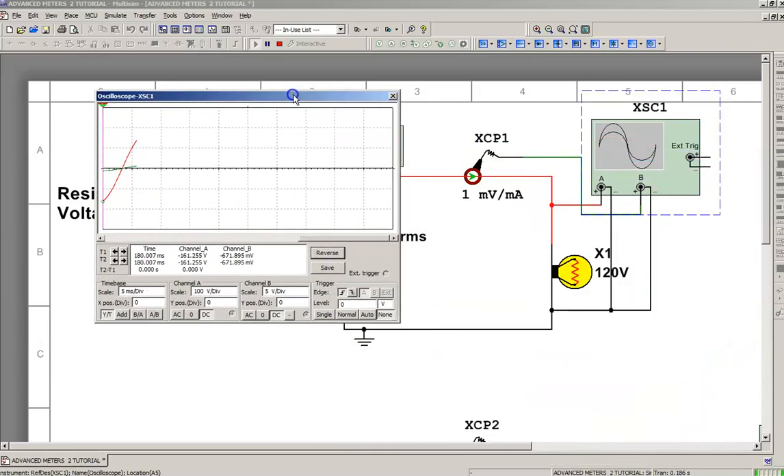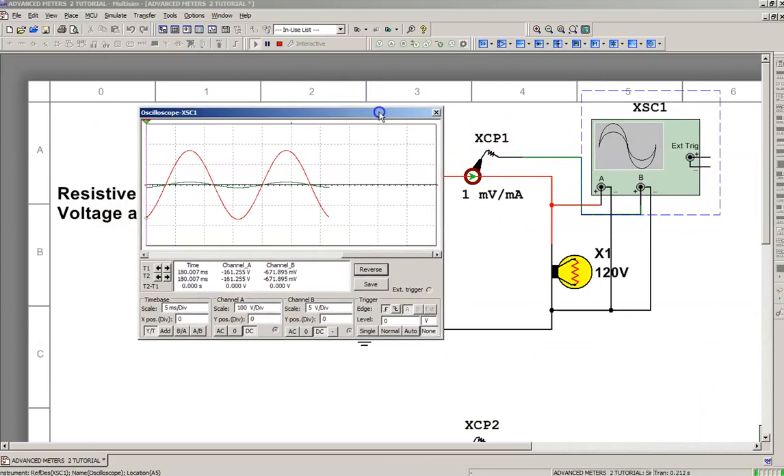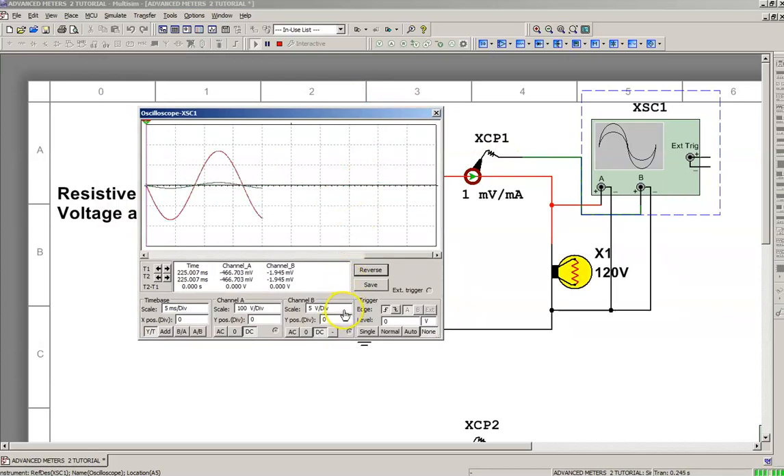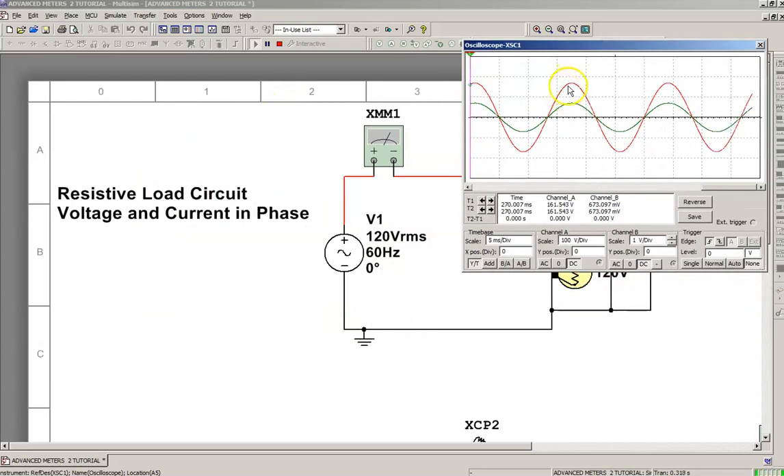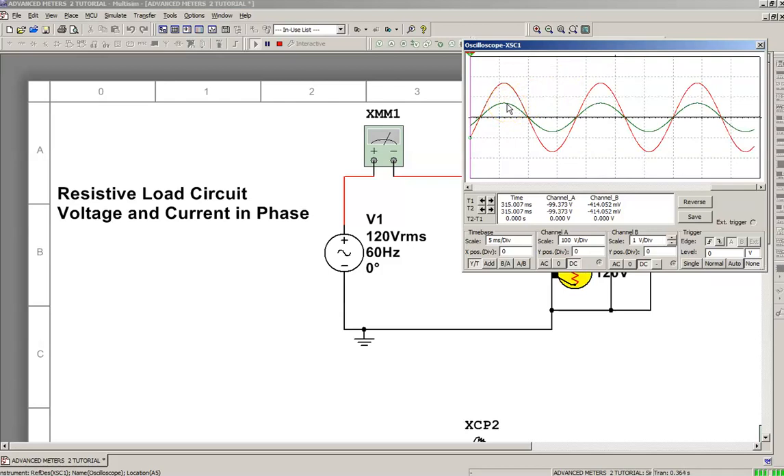You're going to notice a little green trace drifting around the zero line — that's our current. We're measuring current with this probe. We need to change the scale on that; it's set to 5 volts per division. Typically in an AC circuit, the current value is going to be much less than the voltage, so I'm going to take that down to 1 volt per division. Our red traces are voltage and our green traces are current — we're using two different scales: 1 volt per division for current, 100 volts per division for voltage.